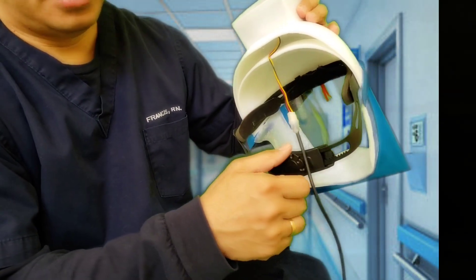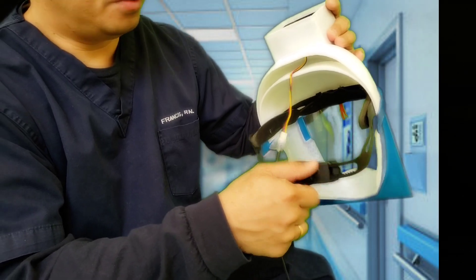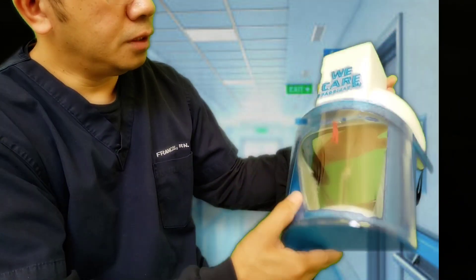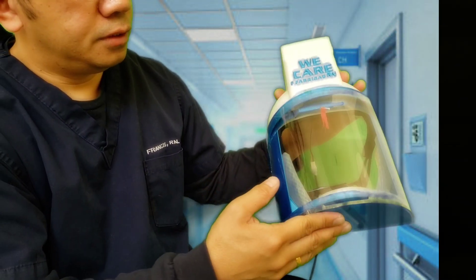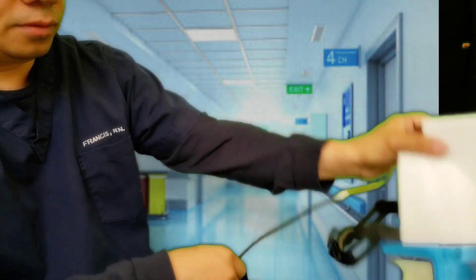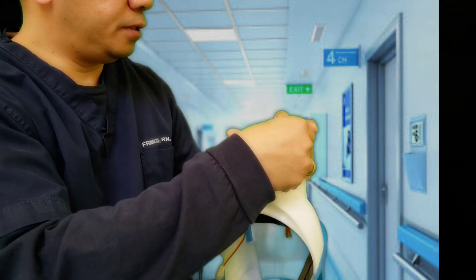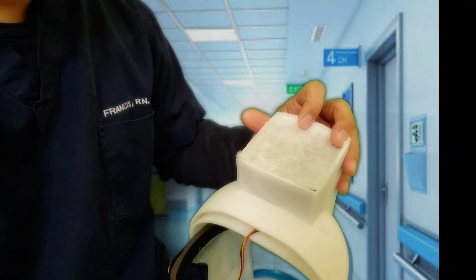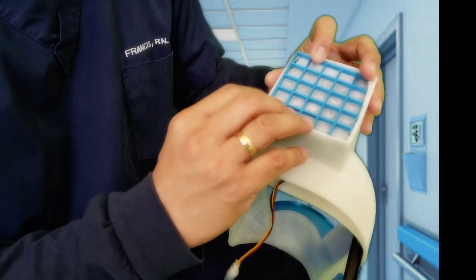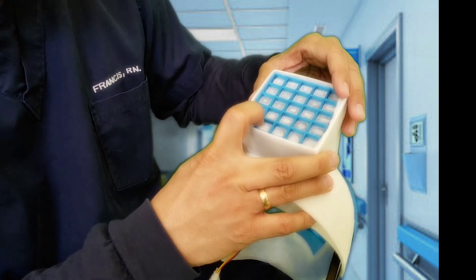This harness is actually a part that came from my kid's bike helmet. It's adjustable so it's good. The shield is a screen protector from my old tablet. Basically to use it you just put the filter in here and secure it with a grid that I 3D printed as well. You can change the filter every time you think there's a need to.